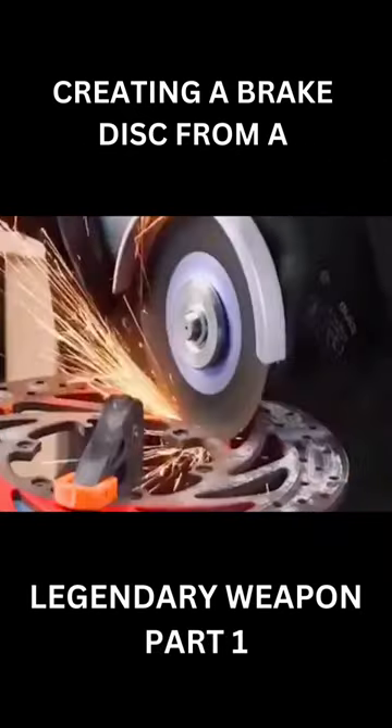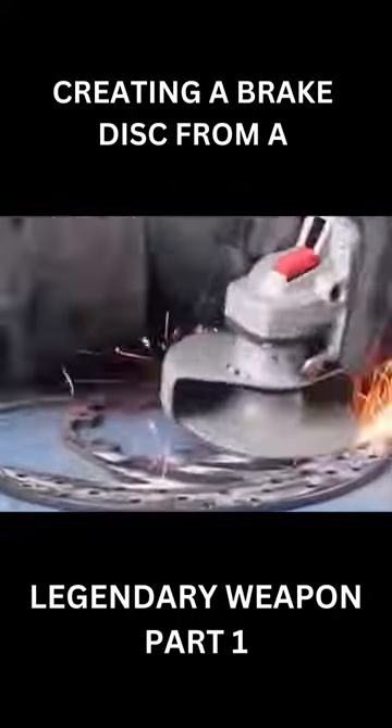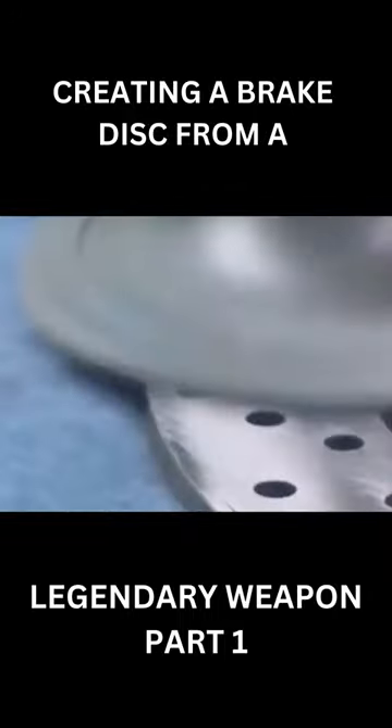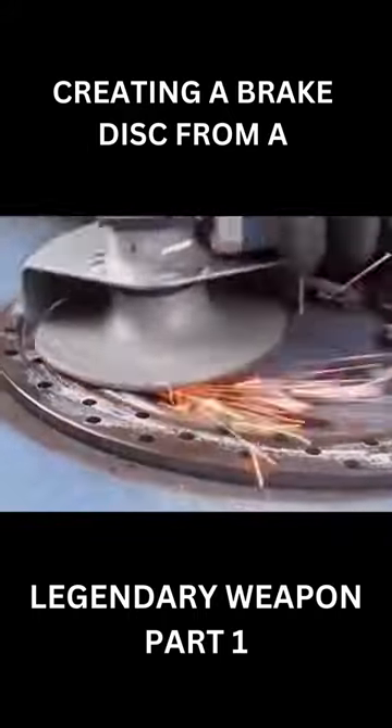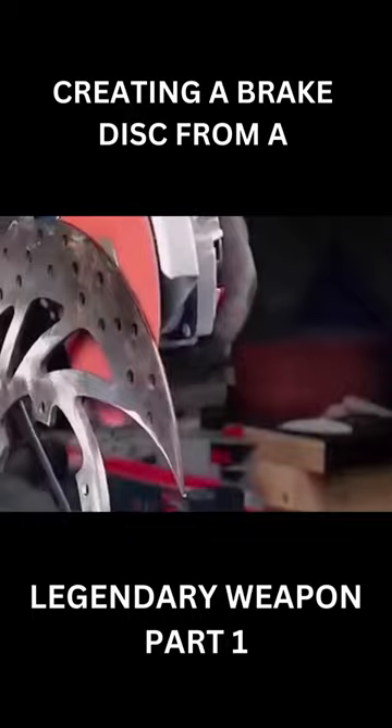Transforming a sword into a brake disk is an innovative and challenging project that combines traditional craftsmanship with modern engineering principles. The process involves carefully selecting a suitable sword and then cutting and shaping it to create a functional and visually striking brake disk.